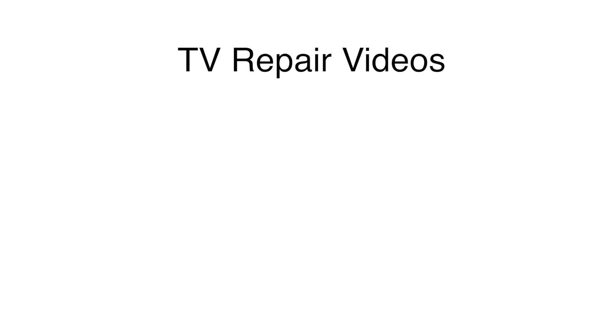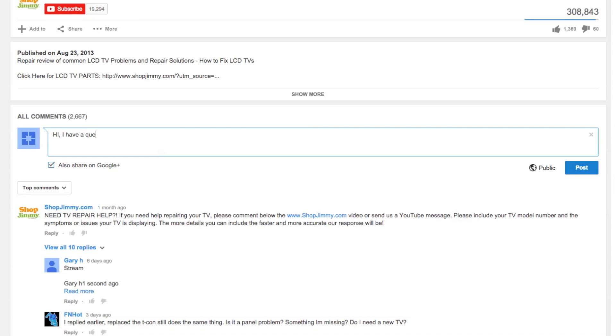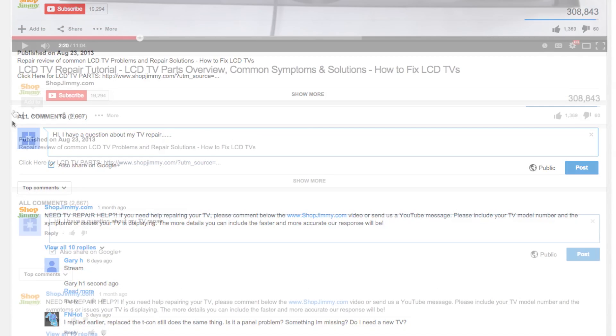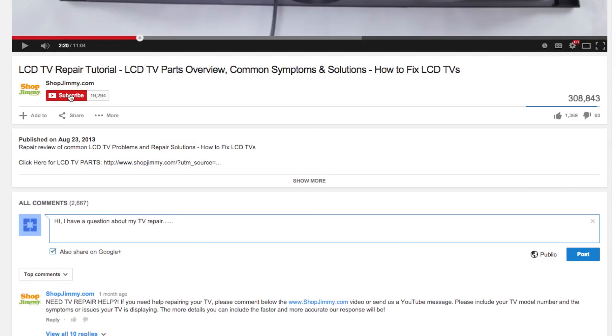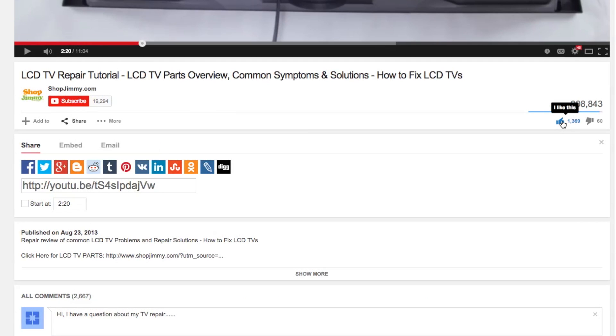Here are some other videos that can help with Samsung LCD TV repair troubleshooting. Click on any of the links to view the video. Thank you for watching our Samsung LCD troubleshooting video for Samsung LCD TVs that will not power on and do have standby. If you have any further questions regarding your repair, simply post a question in the comments section below. We strive to learn and share new TV repair tips every day. Subscribe to our YouTube channel and grow with us. Share our videos with your friends to help us spread the savings and don't forget to hit that like button.